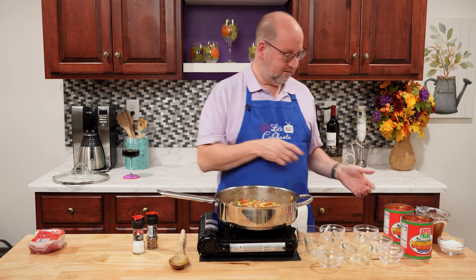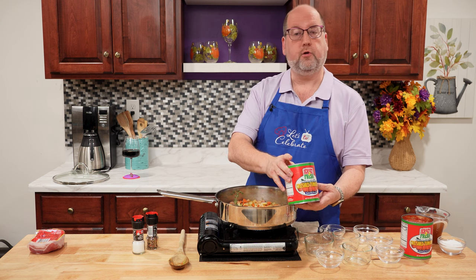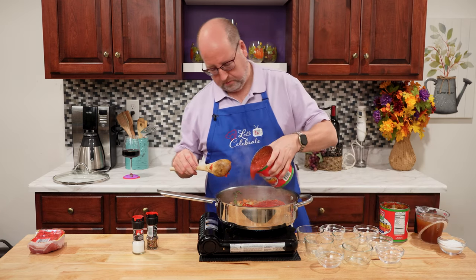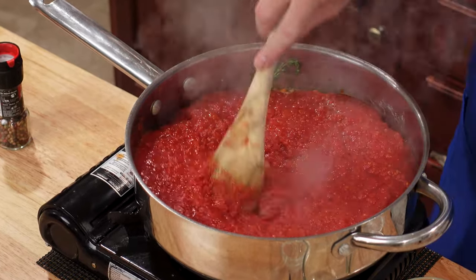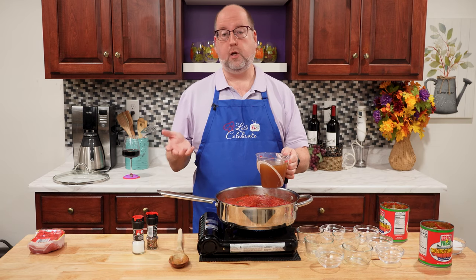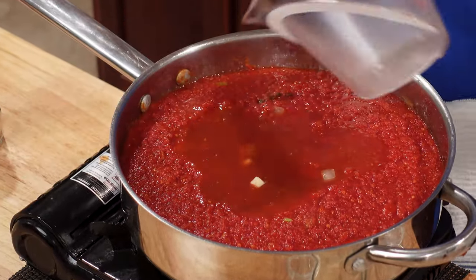Now it's time for the tomatoes. I have two cans — 28 ounces or 794 grams each — of crushed tomatoes, and we're going to pour this right in. Next up is beef stock: 16 ounces or 480 milliliters. You can use veal stock if you can get it, or even chicken or vegetable stock, but the beef stock is going to give you a richer, deeper flavor. Right in.